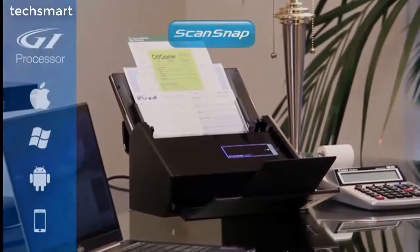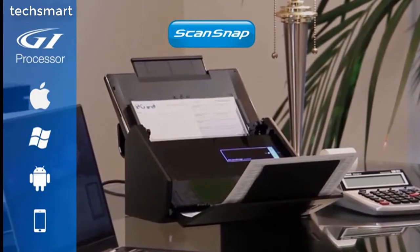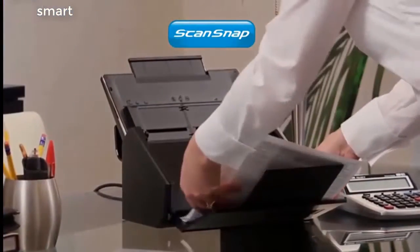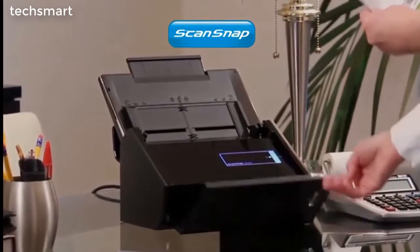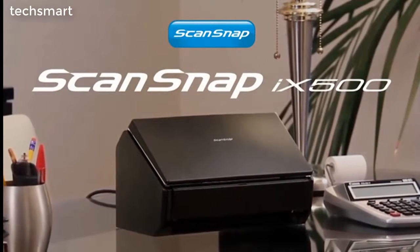The incredible ScanSnap iX500 with GI processor gives you the intelligence, speed, reliability, and high-quality imaging you need to convert paperwork into data that can be easily read, searched, shared, and stored. It's the ultimate productivity tool.